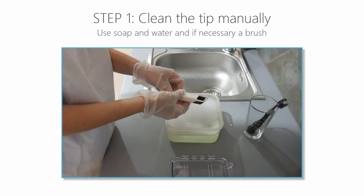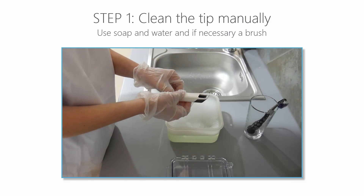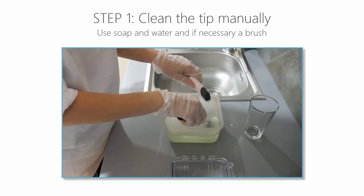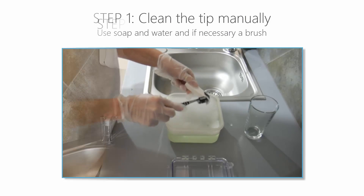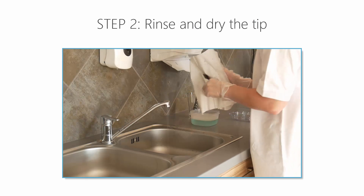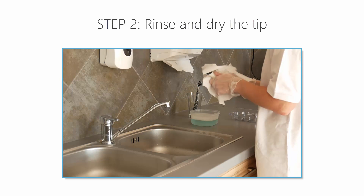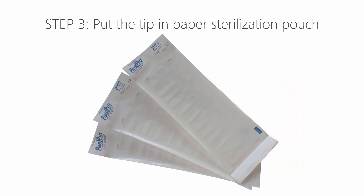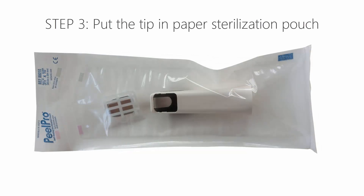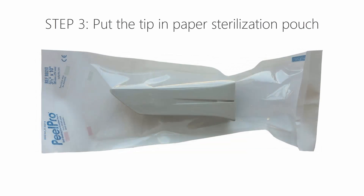Inspect the mirror of the tip after cleaning. If the mirror is stained, smudged, or has a milky haze, repeat the cleaning using a soft toothbrush and soapy water. Rinse with water, then dry the mirror carefully with a paper towel. Now put the tip in a paper sterilisation pouch, which should be airtight — use either a self-adhesive pouch or a heat-sealed one.